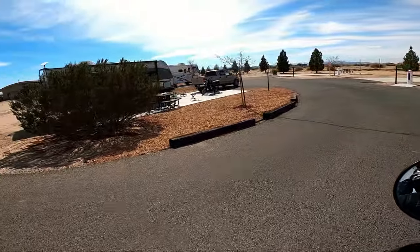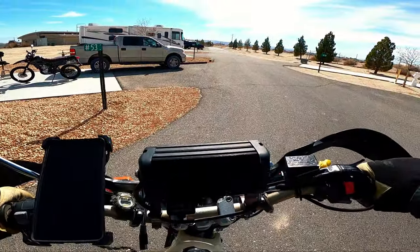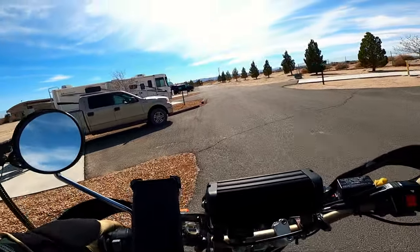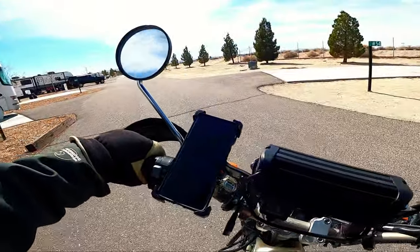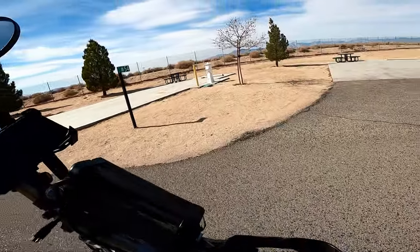Good wheelie to start off the day. But then - why is it not shifting? Why is it not going into second? I need to bend out my shift lever.